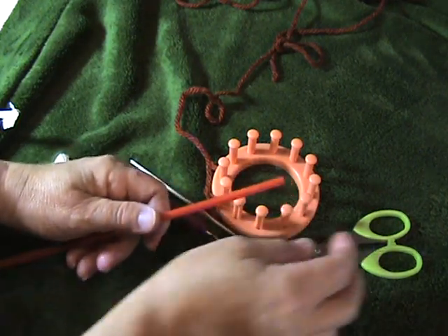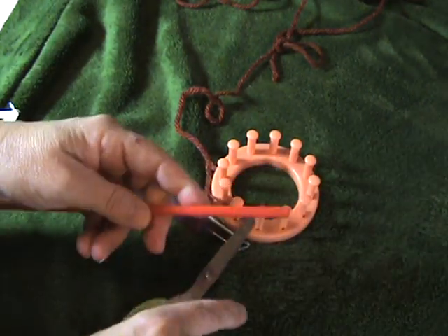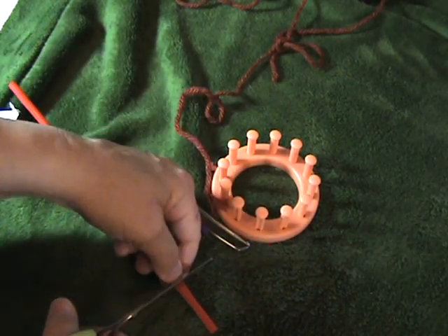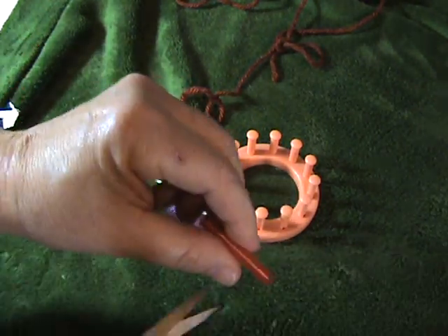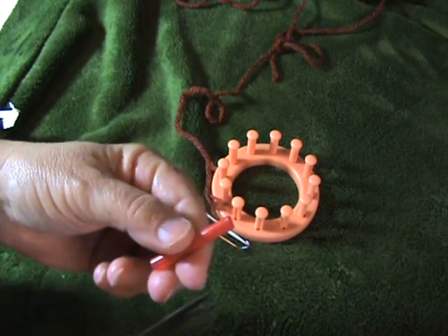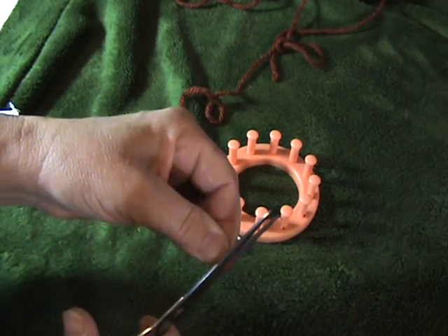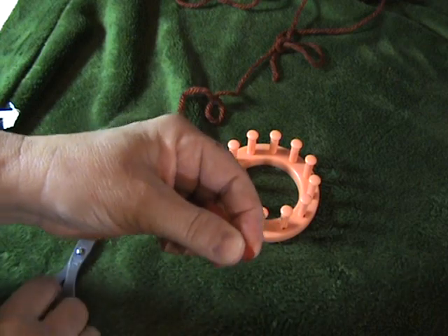So I cut my straw about two to three inches long. I try to cut it straight — sometimes it's slightly at an angle — and then I trim it. It doesn't matter if you trim it or not; I'm a type A.